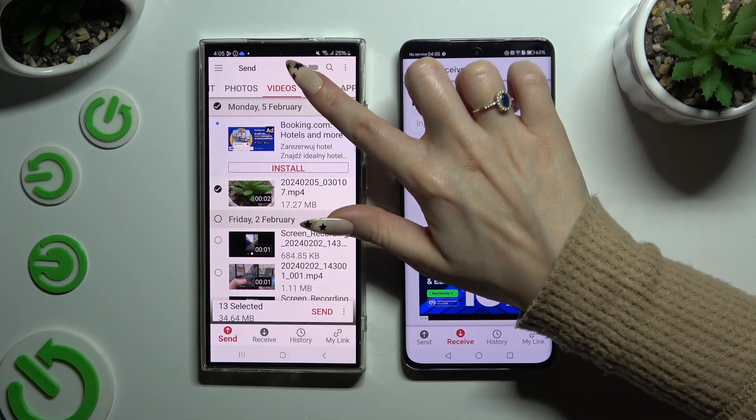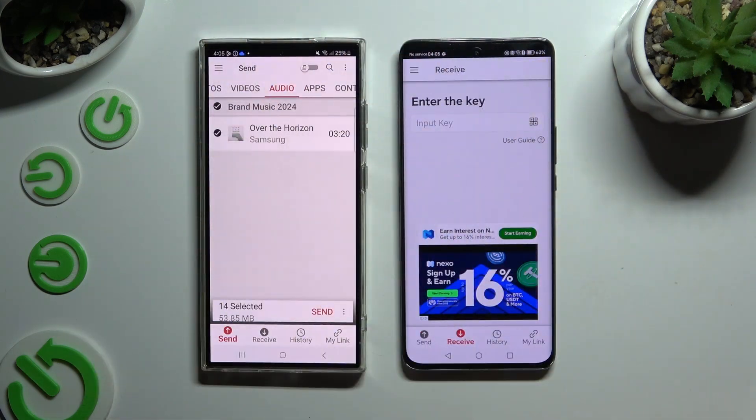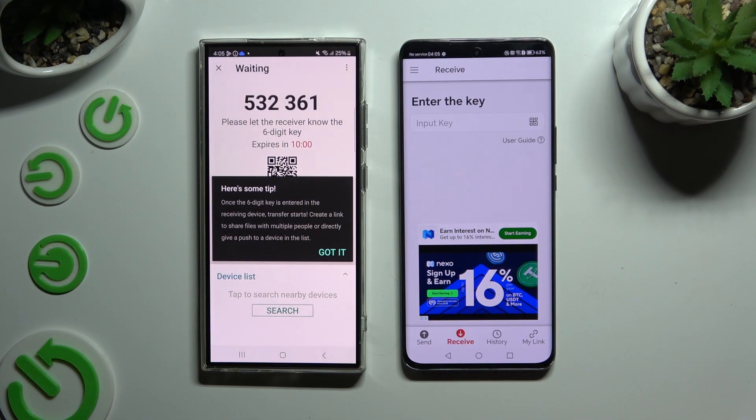I will go with only a couple of them just for example. Now click on 'Send' next to selected at the bottom, and choose 'Got it' to dismiss the tip pop-up.